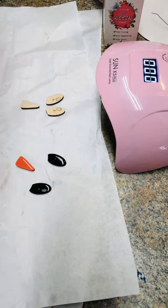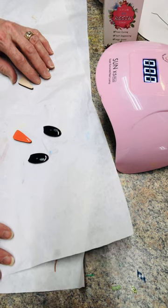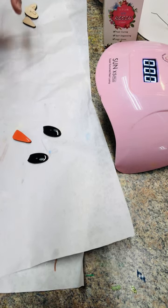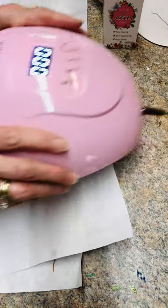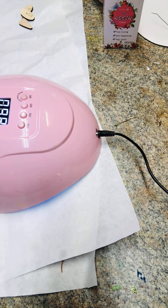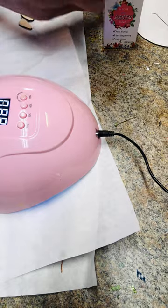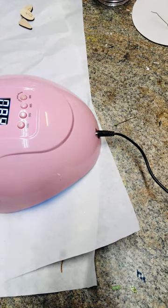Now if it were a sunny day - it's nighttime right now - if it were a sunny day I would just take this outside and put it in the sunshine and it will dry. But what we're going to do, I have my nail ultraviolet light. I'm going to put it on for 99 seconds and then I will probably turn it around and do it for another 60 seconds - and that's just enough to harden it.